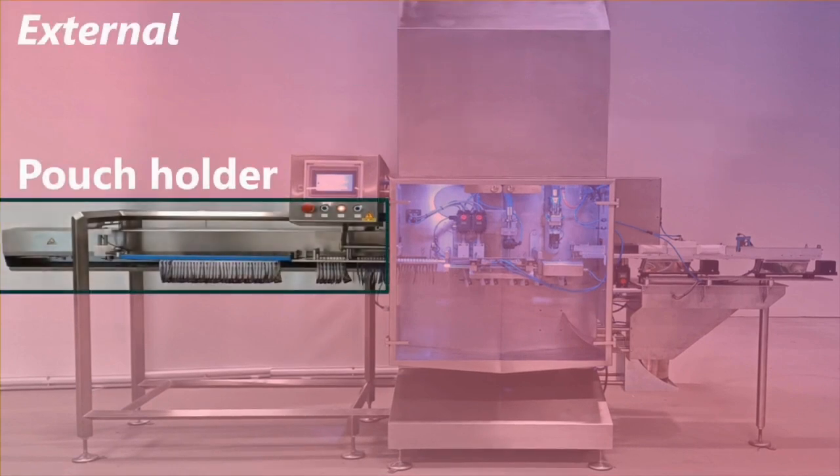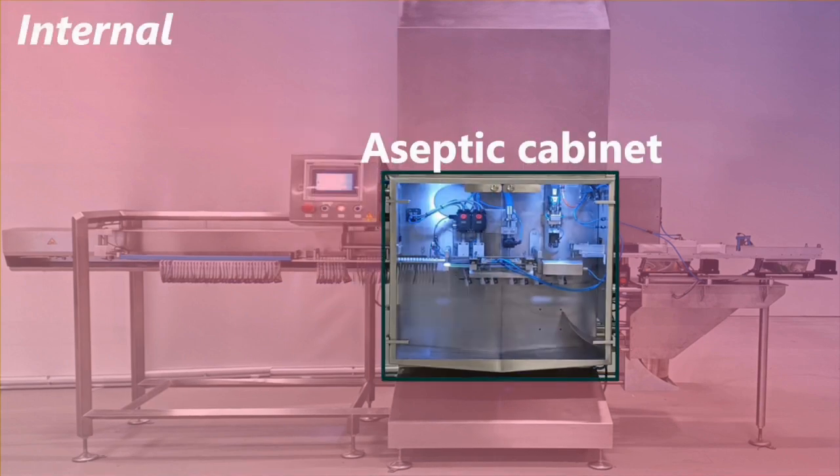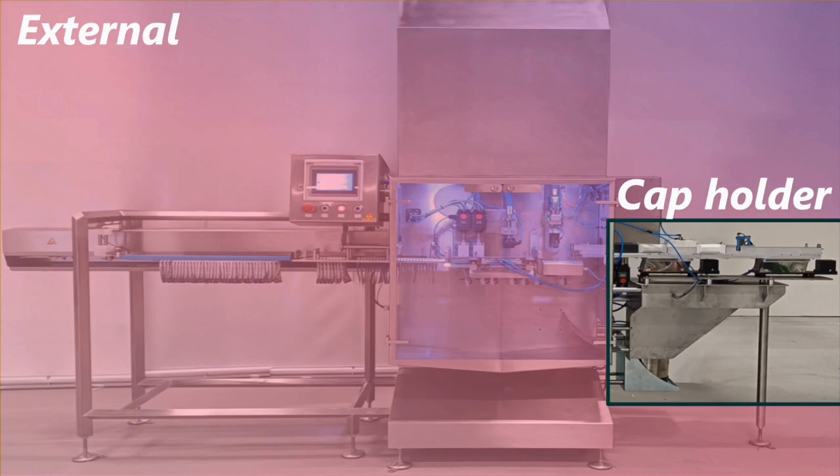On the left, the external part includes a pouch holder where pouches are suspended from a support positioned at the entrance of the machine, allowing gradual entry into the aseptic section. The control panel on this side allows the operator to run and monitor the filling machine. In the middle, an enclosed aseptic cabinet is swept by a laminar flow of sterile air from a filter positioned above. Within this cabinet, pouches are disinfected, filled and capped, then exit by falling out. The caps enter the aseptic cabinet from the right, are manually placed on a rack and pushed toward the capping area inside the cabinet, and are disinfected before entering the aseptic cabinet.